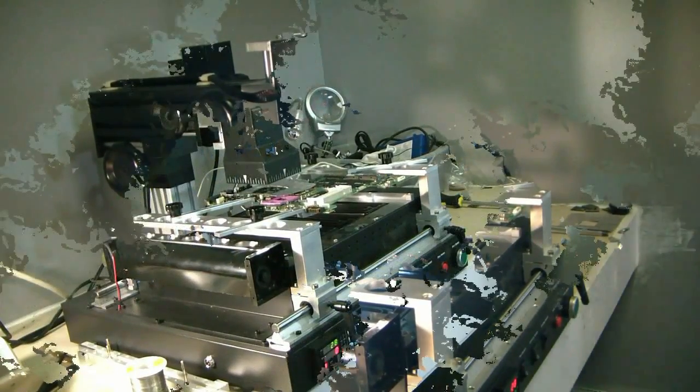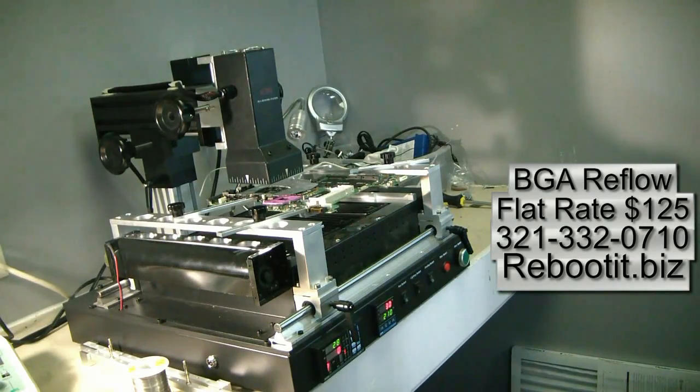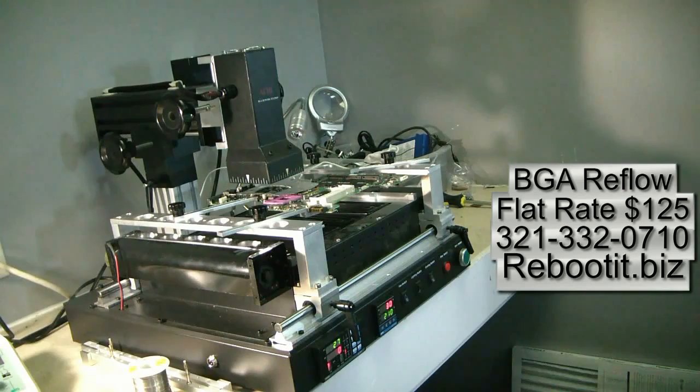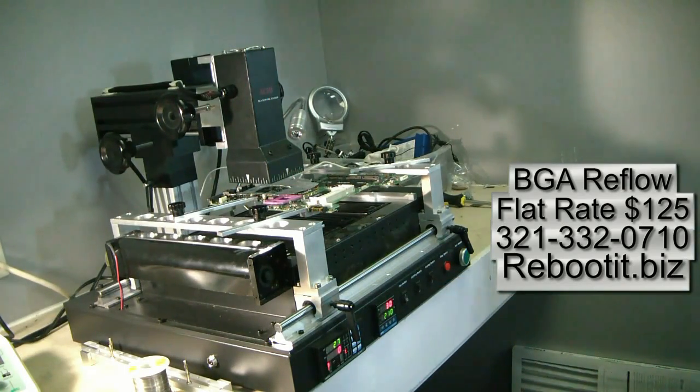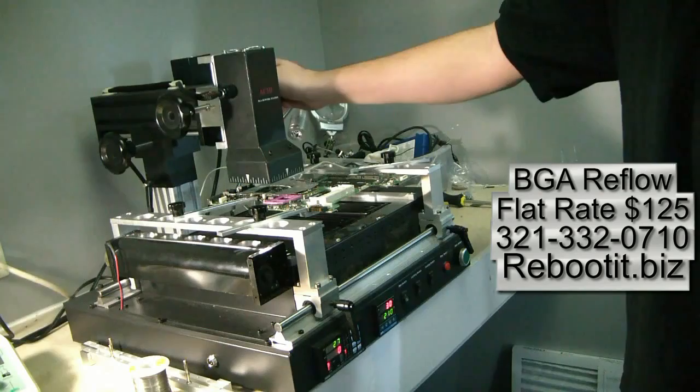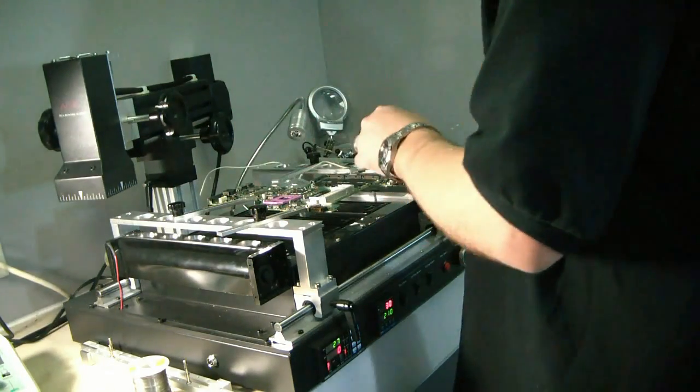The temperature's down to 28 Celsius on the bottom and 30 Celsius on the top, so it's nice and cool. This particular ACHI reflow station has cooling built into it, which is nice — it does that real fast. Trey's going to pull it off the unit. We're going to go ahead and test it out. Should be like new.